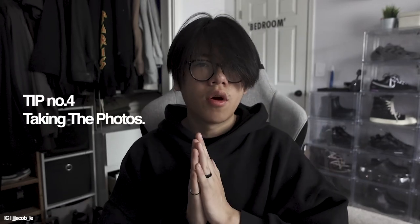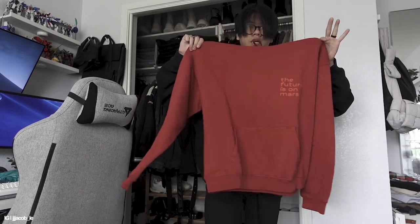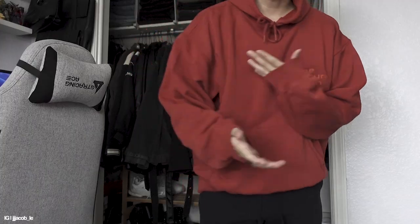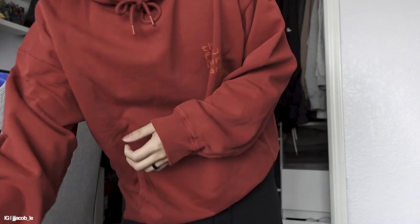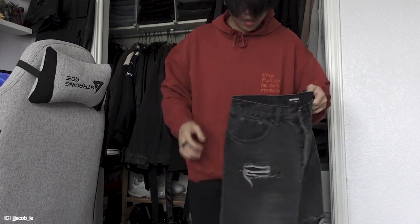Tip number four is going out and taking the photo. I'm going to hop into my closet and make an outfit real quick, then we're going to go out and document the whole process. So we're just going to make an outfit right now — something super simple and light but also super nice for the spring. The hoodie I'm going to use is the red Lunar hoodie, the oversized one. For the pants, I have these wide leg jeans, which I thought would look really nice with the hoodie. Then we're going to put a jacket over it — a puffer coat from H&M.